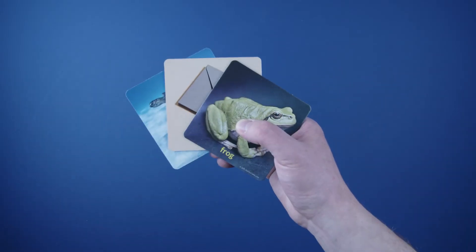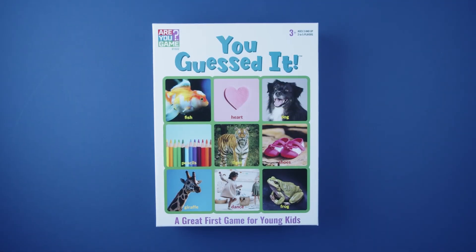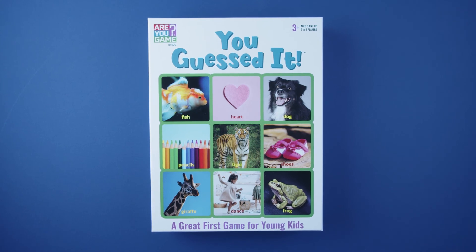The first player to identify three cards wins. And that's how you play You Guessed It. For more information or useful tips, be sure to check out www.rugame.com so you can keep the fun going.